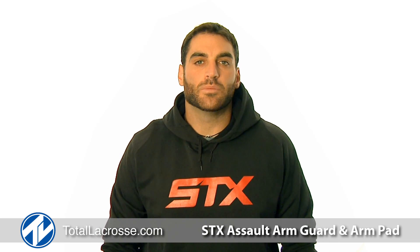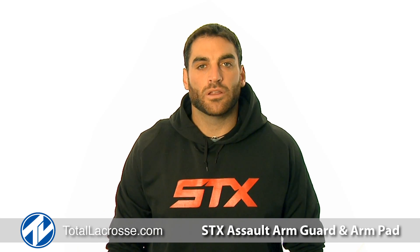Welcome to Total Lacrosse. I'm Anthony Kelly, member of Team STX and player for the Ohio Machine. Here today to talk to you about the STX Assault Arm Guard and Arm Pad.